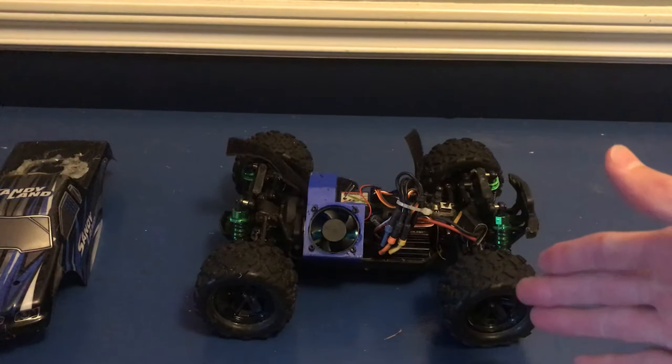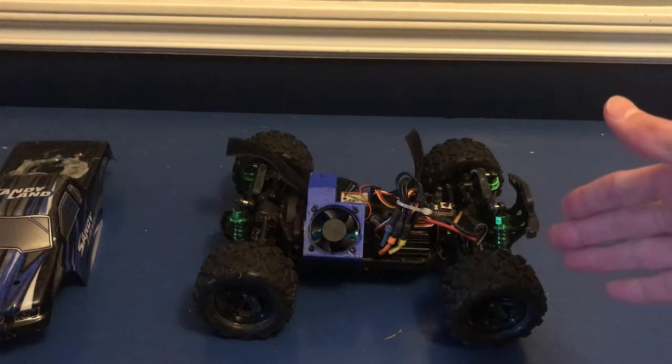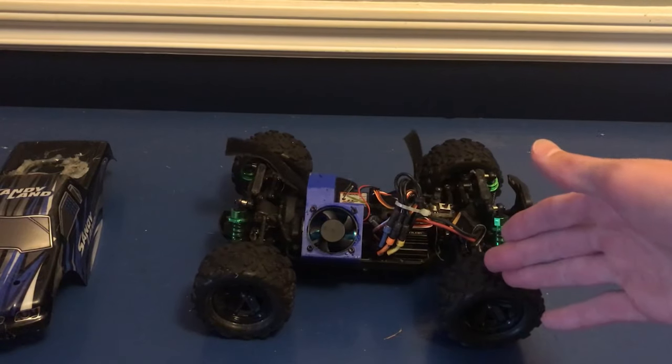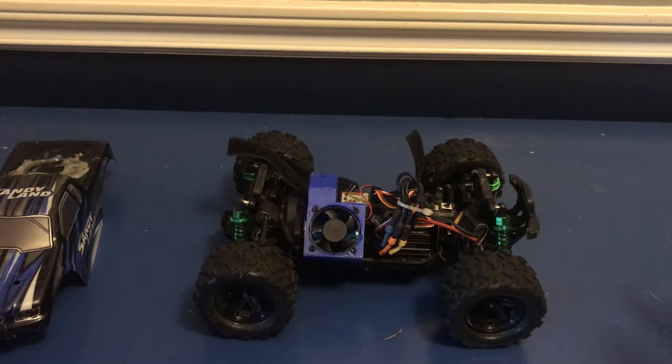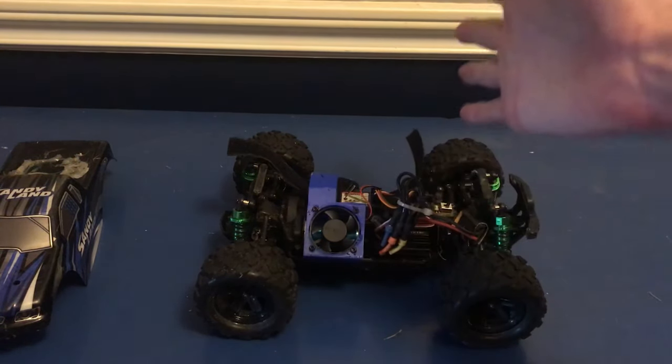I've had a ton of fun upgrading the Sandyland, and I would really love to keep on upgrading it. So if you guys know about any small, cheap cars like the Sandyland that you want to see me upgrade, please tell me about them down below in the comments. With that, thank you all very much for watching, leave a like if you enjoyed, and I'll see you all next time.